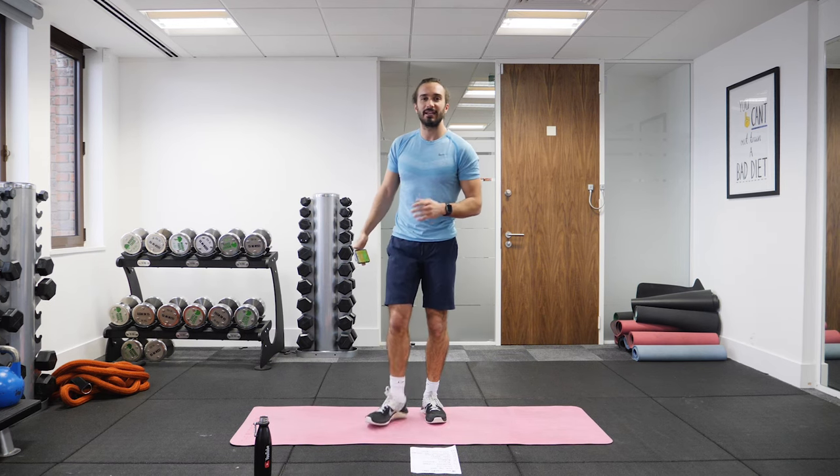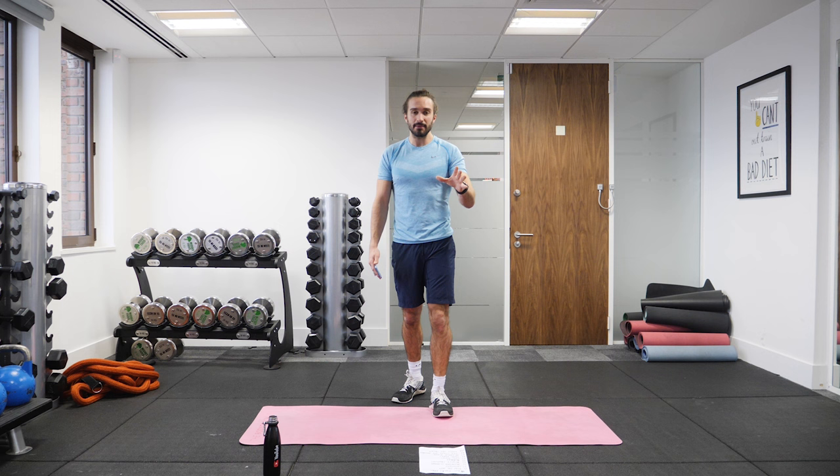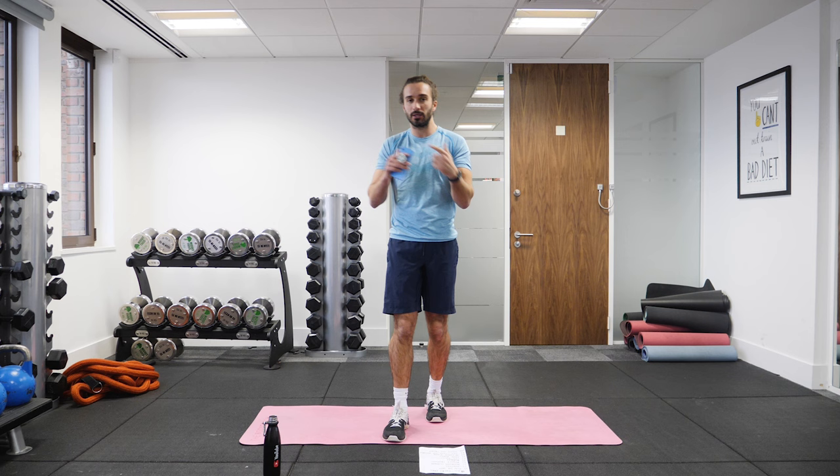Welcome back to The Body Coach TV. Today's workout is a short, quick and easy 10-minute cardio and abs workout. We're going to do a cardio move into an abs exercise, 10 moves, 10 minutes. We're going to work for 50 seconds and a short 10-second rest, so there's a quick little turnaround between the next move.